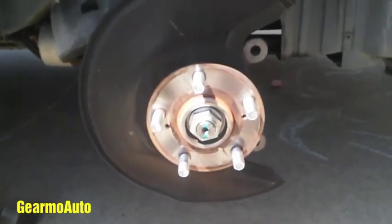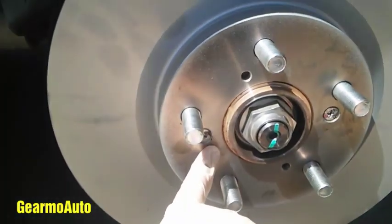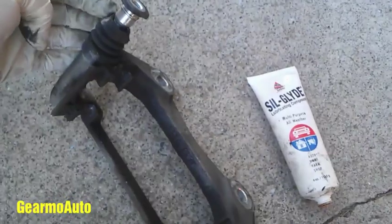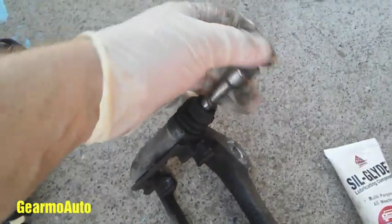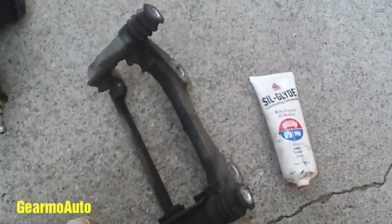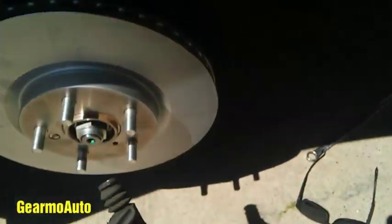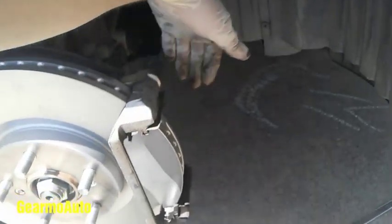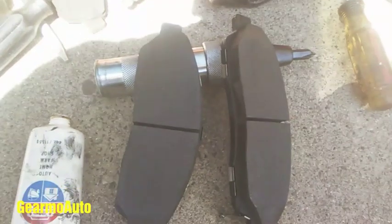Clean the new rotor with a rag and some brake cleaner. Get the old one off, put the new one on, then put the machine screws back in using the impact driver. Pop the pins out, put some lubricant on them and put them back in — clean the hardware out so there's no dust or dirt. Hand-thread them to get started, then tighten them both down.